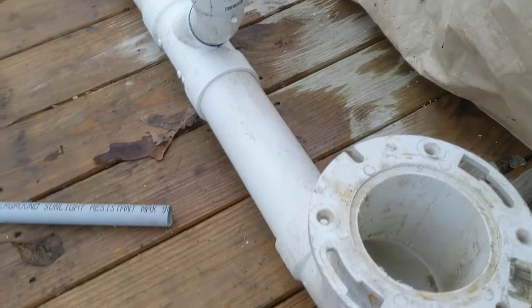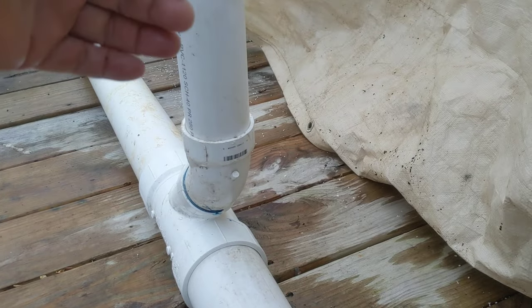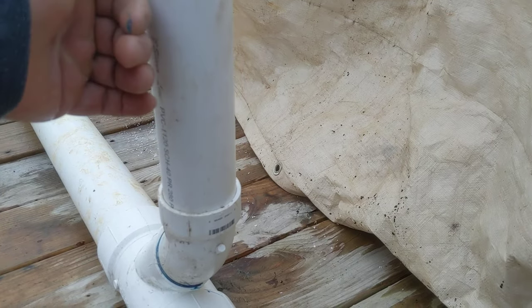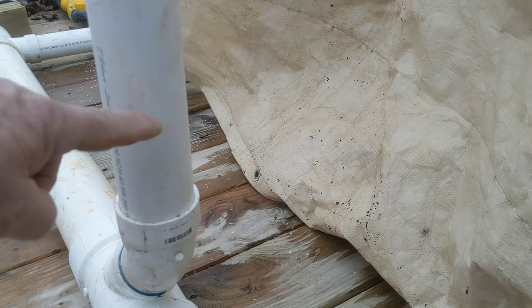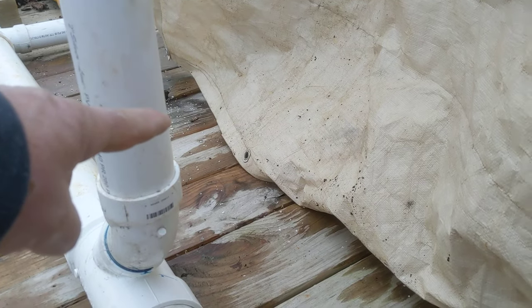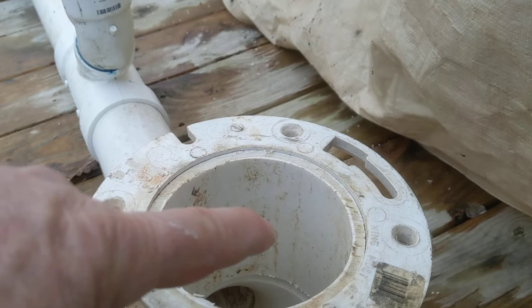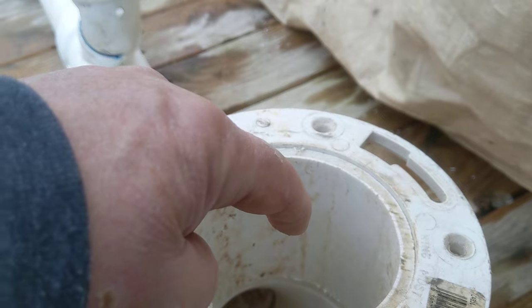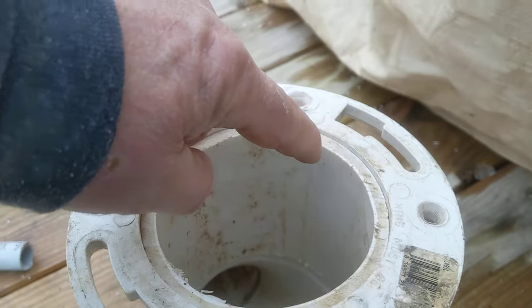We've got the house all framed. What you're going to have is studs here — this is in a wall, this is vents in a wall. Picture studs on both sides, every 16 inches. What the plumber is going to do is measure from the stud out onto the OSB 12 and a half inches. That's going to put them right here, right in the center of the flange. He will drill a hole right here with a big hole saw.